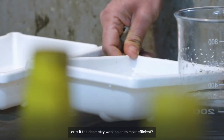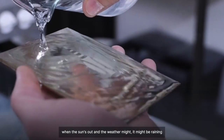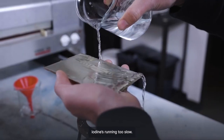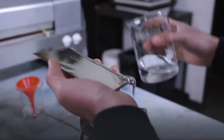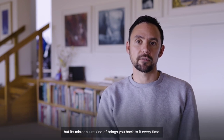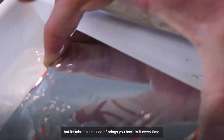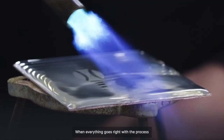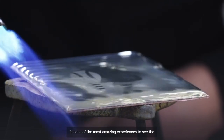Is it the quality of the water you're using, or the chemistry working at its most efficient? Is it the right time of year when the sun's out, or is the weather raining so you can't develop the image, or it's too cold and the iodine's running too slow? Sometimes it can be so frustrating that you never want to make another daguerreotype again, but its mirror allure kind of brings you back to it every time. When everything goes right with the process, it's one of the most amazing experiences to see the image come through for the first time.